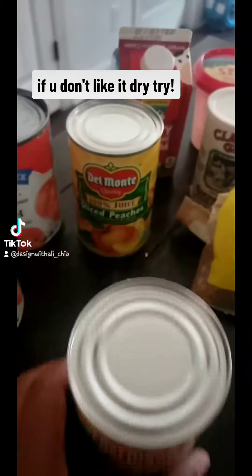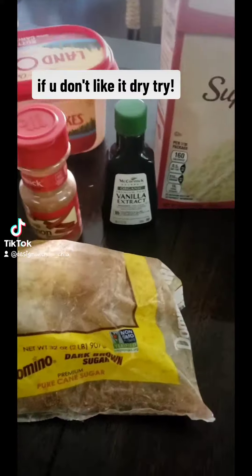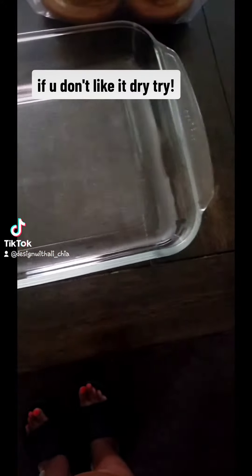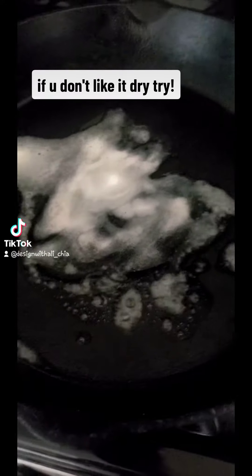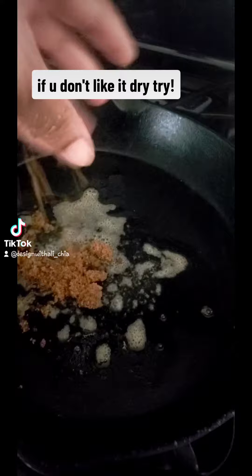This is only if you don't like your stuff dry. I have tried all the TikTok videos for peach dump cake, peach cobbler. This is the way I make mine. That's what I use — this is the pan I use. I use the cast iron skillet for my peaches because I want my peaches juicy.